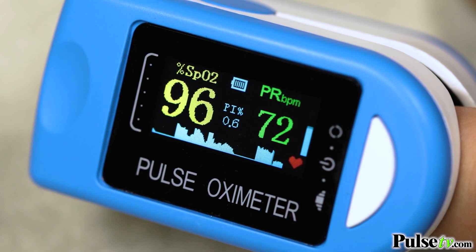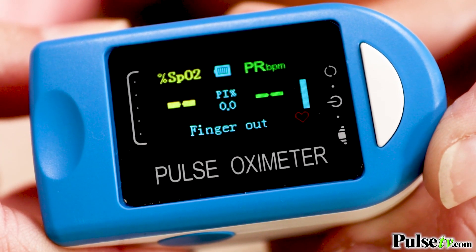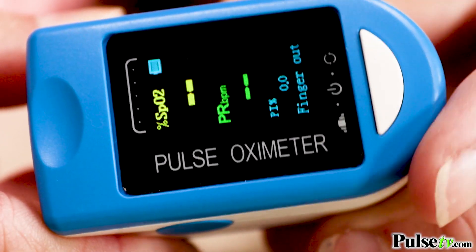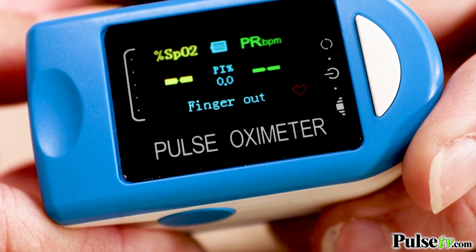Here's another cool thing — this allows you to change the display in many different ways. Just click the button and it rotates to be vertical. Click it again and it rotates to the other side. So whichever finger you're using, you'll always be looking at it the right way.